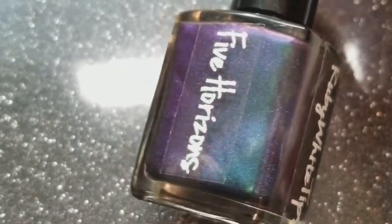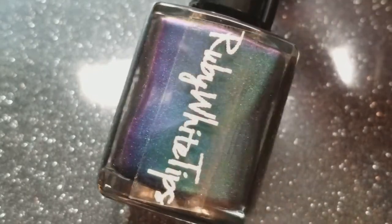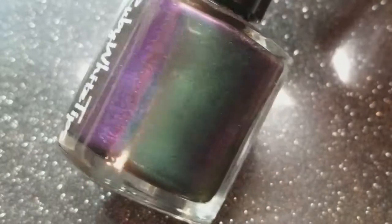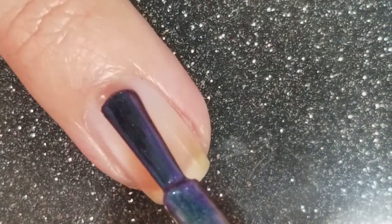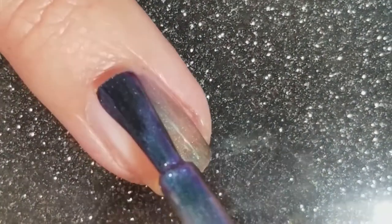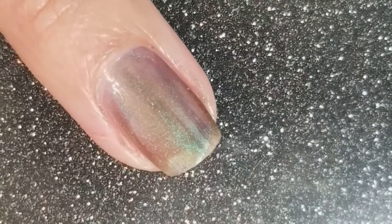Last but not least, this is Five Horizons — a green, blue, purple, red, gold shimmery multi-chrome. I can't get all the color shifts to show in the photos but in person, oh my goodness, this polish is gorgeous, let me tell you. It is fully opaque in two coats. I'm going to show you two quick coats and I'm going to try and move my finger around to get as much of the shift to show as possible.